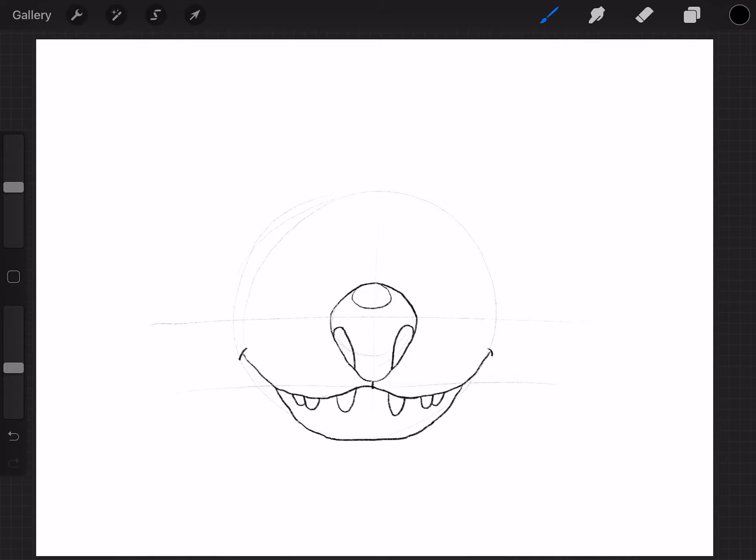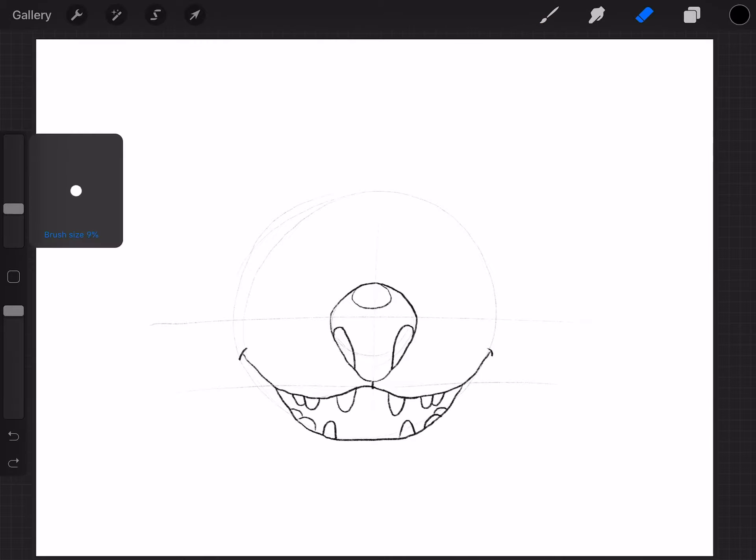Now we're going to do his bottom teeth. I'm going to put one right here and one right here. This time you're going to do an upside-down U. I'm going to leave a little space like I did with the top ones, then do a little bit wider U curve, and then another one right behind that. Same thing on the other side — a wider U and then another one behind that. I'm going to erase and redo to flatten it out a little bit like that.